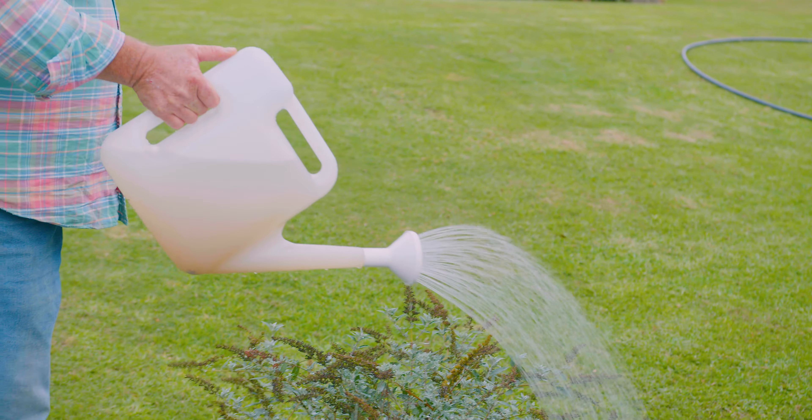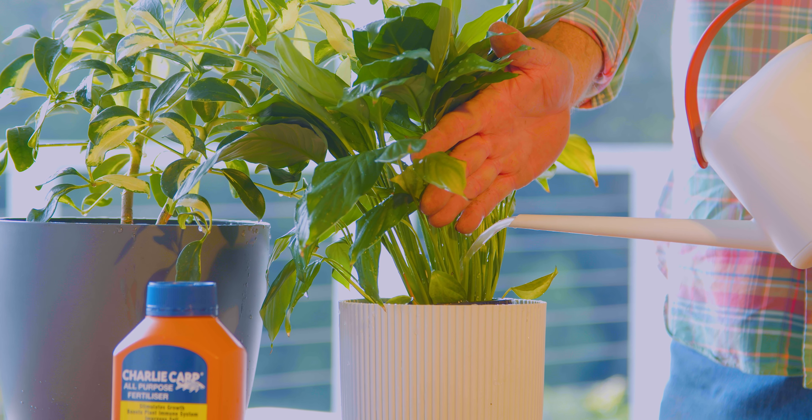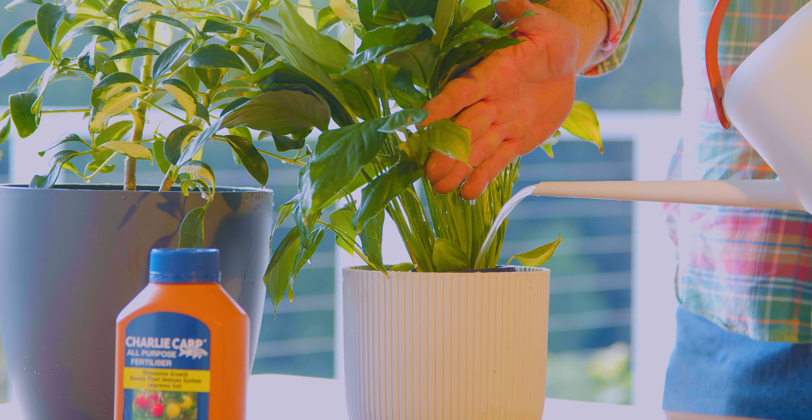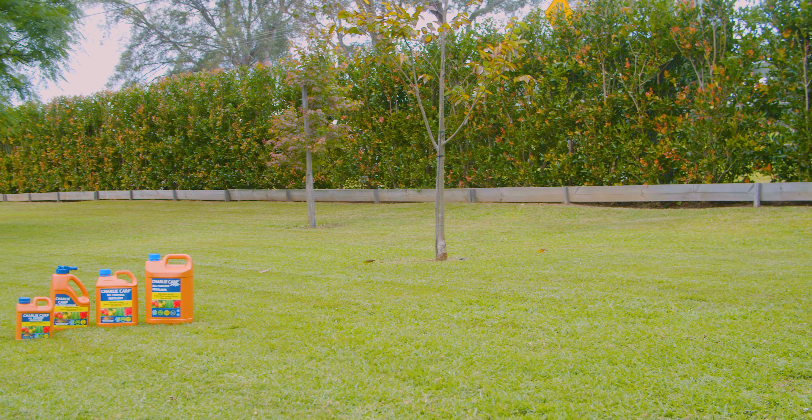If you're a bit sloppy it doesn't matter, because you can go from the lawn to your plants and everything will absorb it and love it. It's also good for your indoor plants — little amounts regularly will really improve the longevity of your indoor plants.